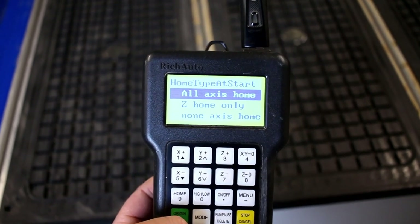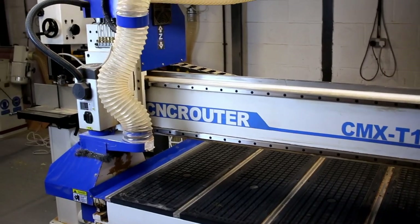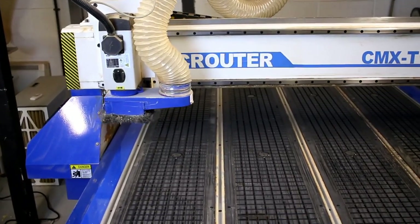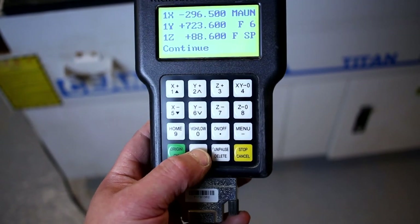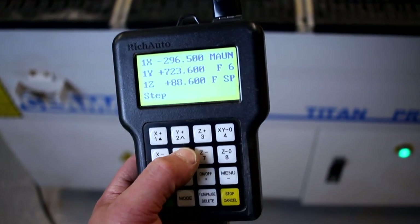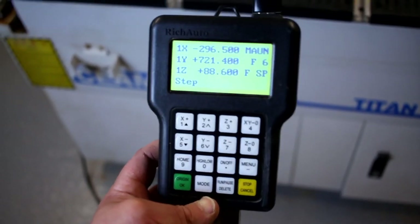Once the system's loaded up you get this screen here and I always just go to all-axis home, which sets everything from a nice starting point. You can then manually drive the machine around. You've got a couple of different modes: continuous, which is on at the moment, or step, which moves just 0.1mm at a time — really accurate movement, handy when you're zeroing X and Y.